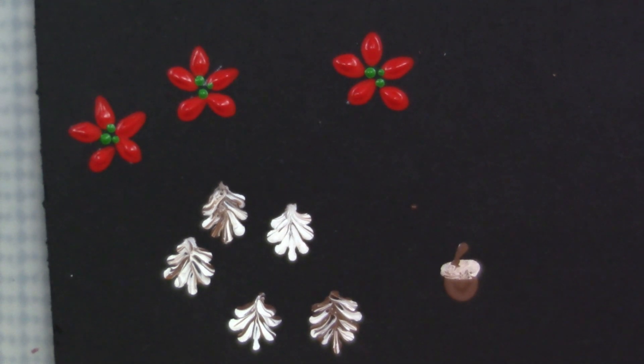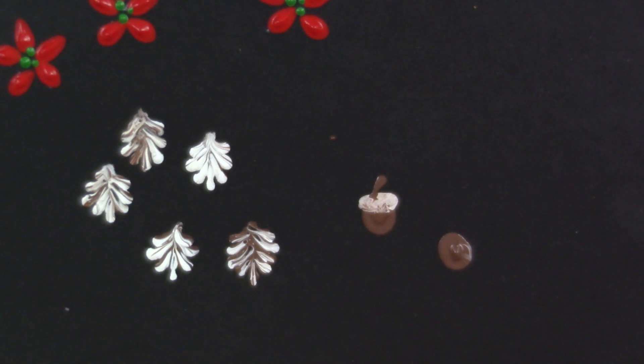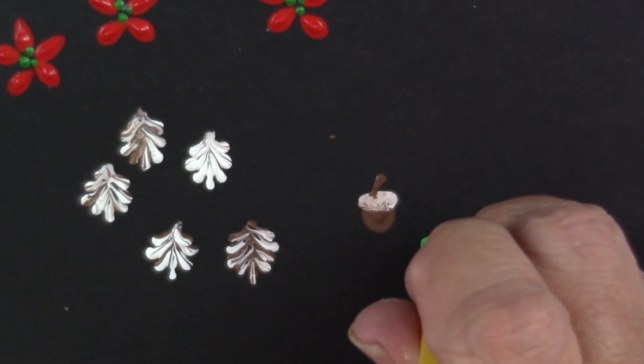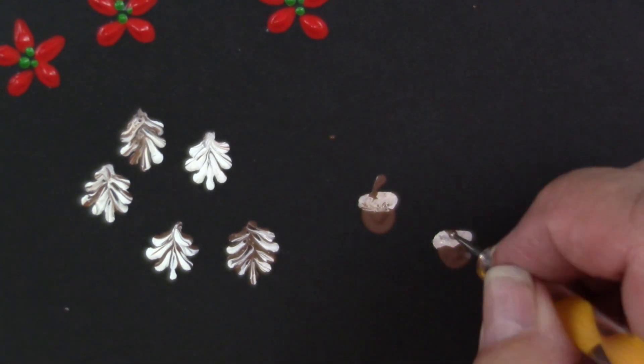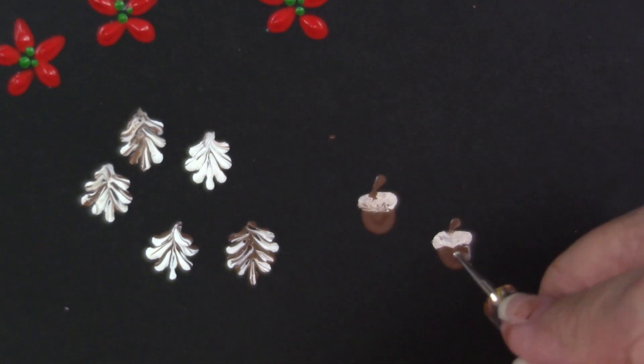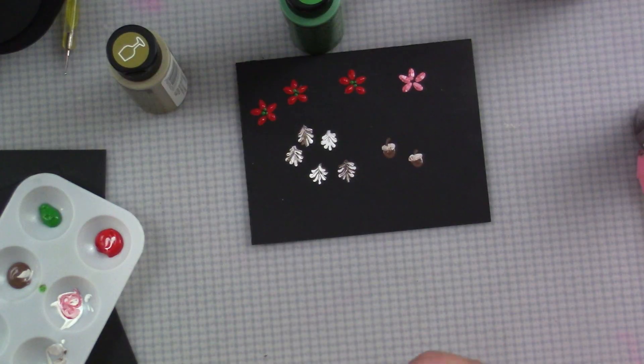I always like to practice just a little bit — that's why I always keep this card handy. This is a heavyweight cardstock that I get at Michaels or Hobby Lobby, and I cut it into four quarters from an 8.5 by 11 sheet. I just keep these by my table because they're really nice to practice on if you want to try out a new pattern.